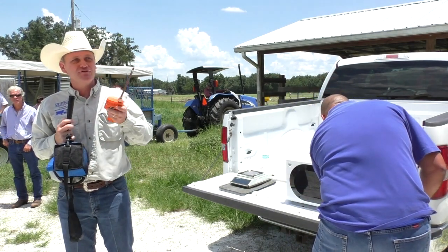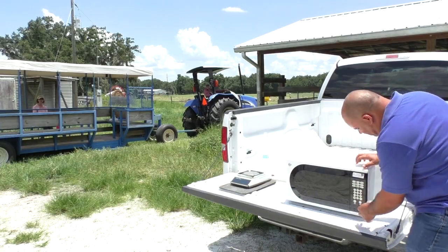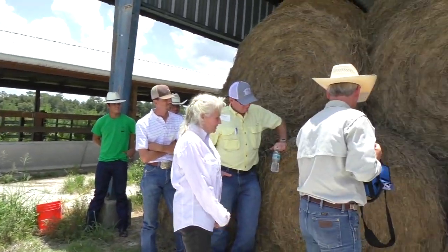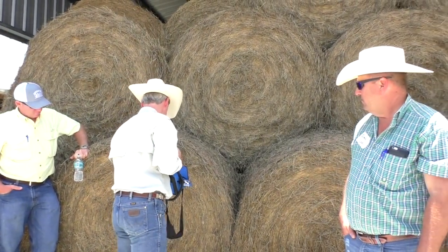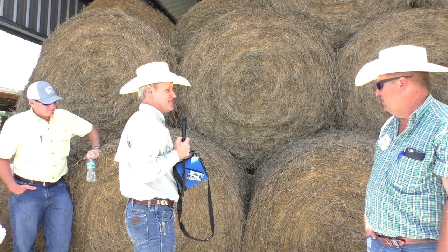With this meter, I'll just measure the moisture of this hay for you to see how easy it is. If you stick it in — 12.5%. It's a little easier, isn't it?